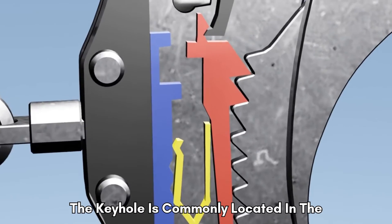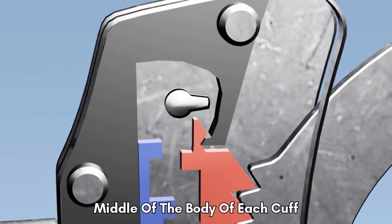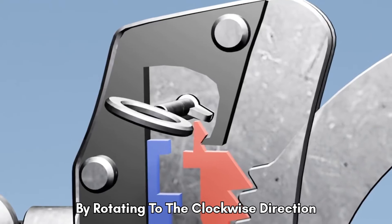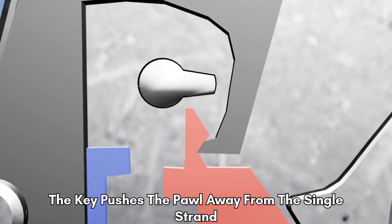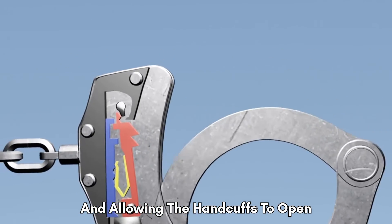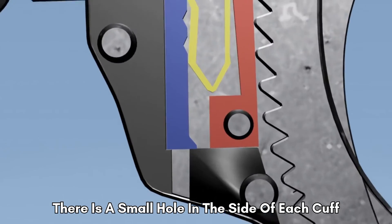The keyhole is commonly located in the middle of the body of each cuff. Using the handcuff key causes the pawl to retract. By rotating in the clockwise direction, the key pushes the pawl away from the single strand, allowing the handcuffs to open.